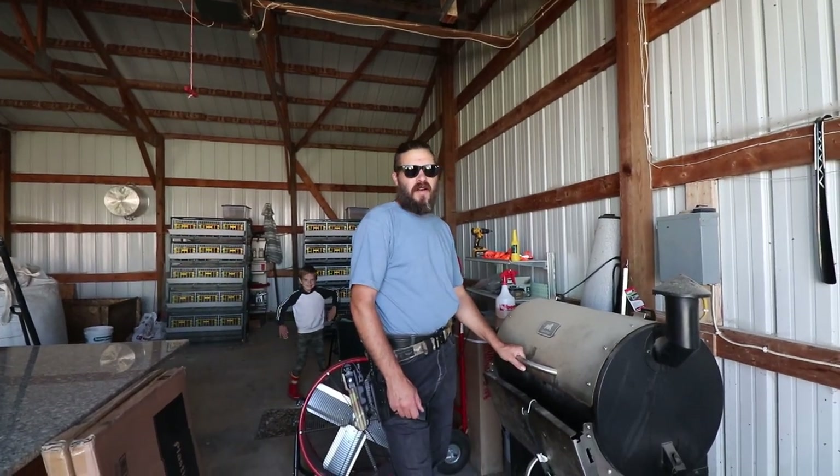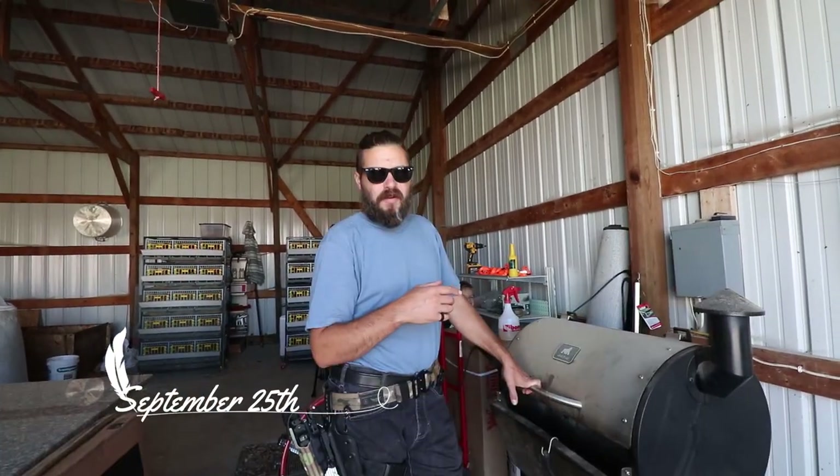Good afternoon, lovely people. Welcome back to the farm. Today we're doing a bunch of things.